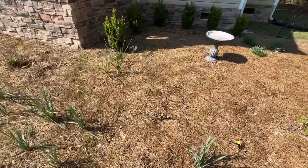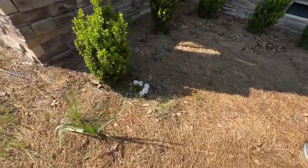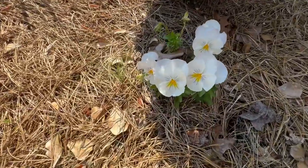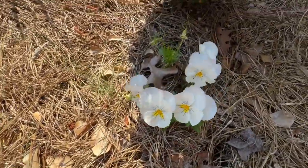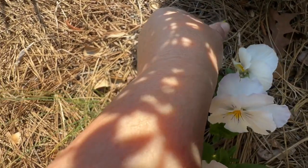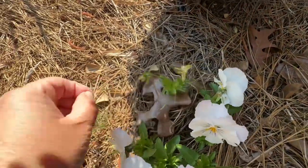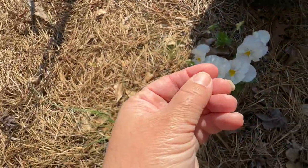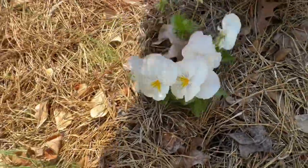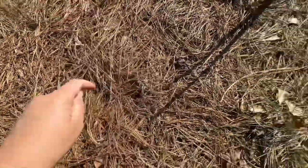Look how pretty this is — don't you love it when you just find little things like this in your garden? It just came up all by itself, and look, it's got all these little seeds for next year. You need to take these and sprinkle them out in different places. Little tiny seeds — there we go, isn't that pretty?